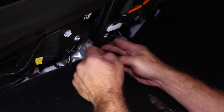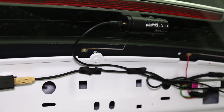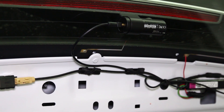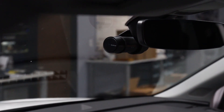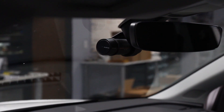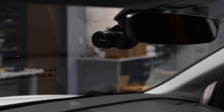Remember, an interrupted ground point will have reduced flow of electricity to your devices. For example, if you have a dash cam that requires 12 volts to operate but is only receiving 8 volts of electricity because your ground point has rust or paint on it, this will lead to your dash cam operating intermittently or not even turning on at all.